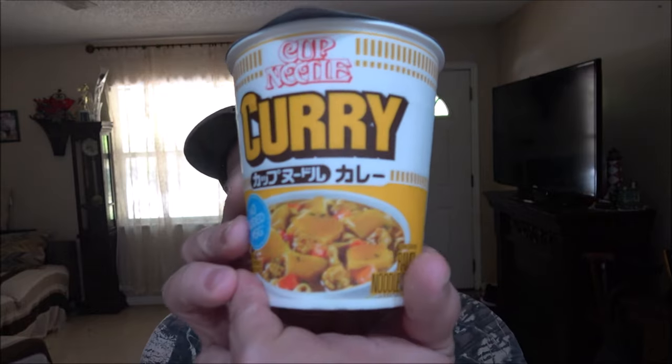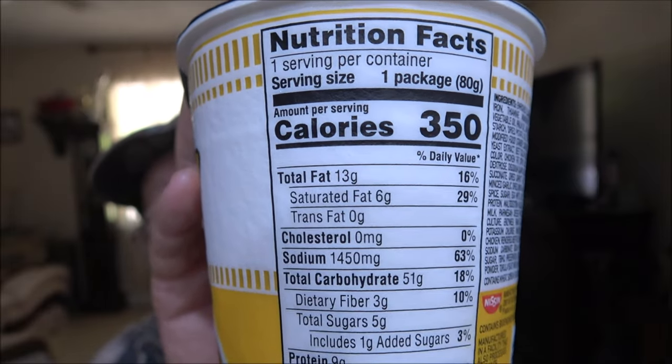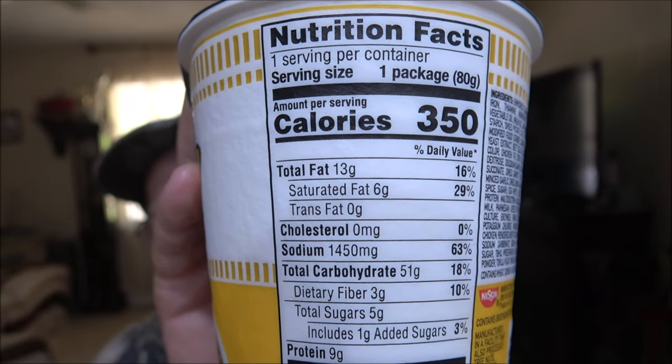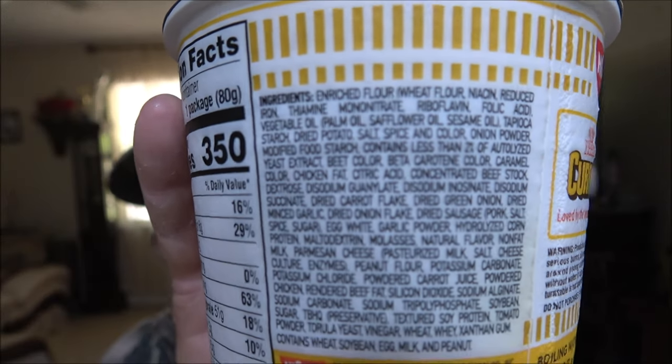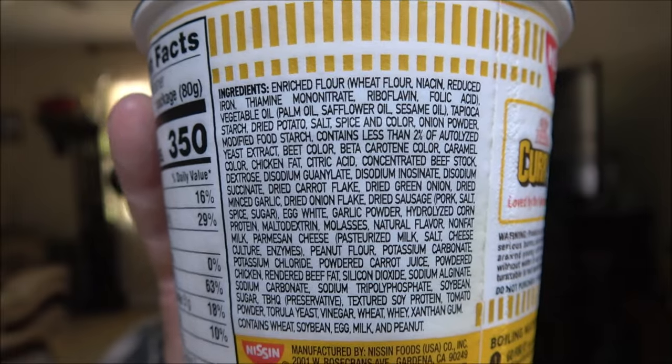Okay guys, so like I said, we're going to try this curry here from Cup Noodles. I'll give you the Nutrition Facts in case you want to pause and read that and see what's in it. There's also ingredients here, but man, they are really small. If you want to try to pause that, feel free.